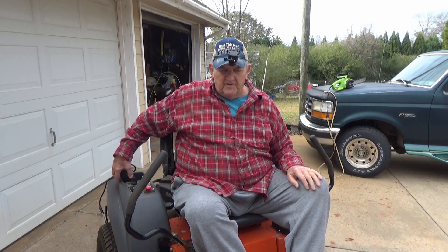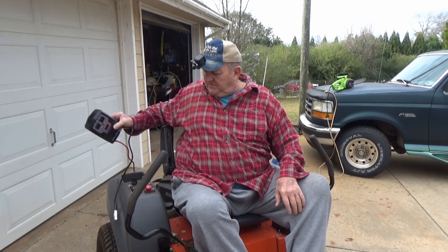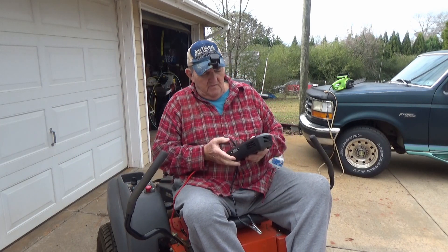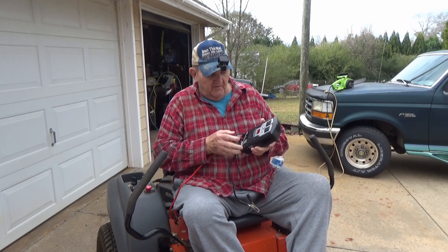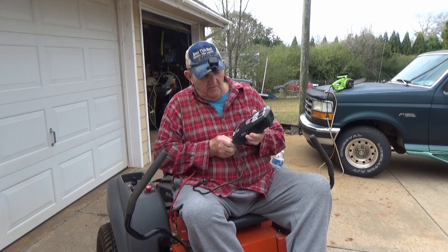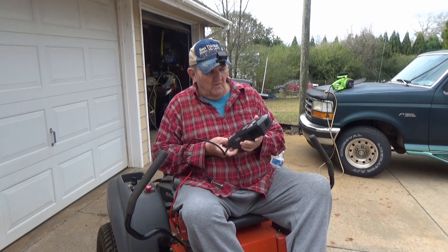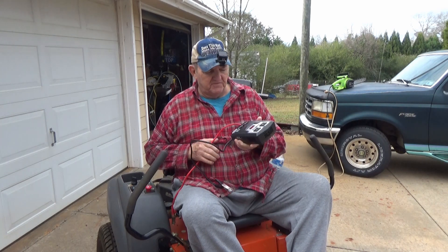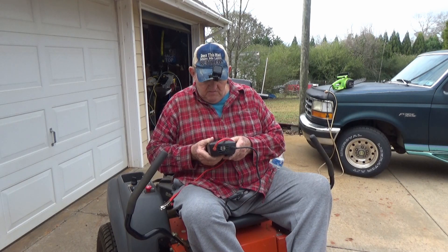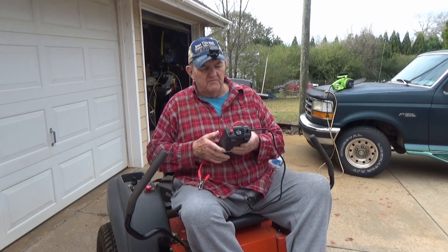Today viewers, we're gonna find out the answer to this $64 question: will the power inverter run off a riding lawnmower? We're going to test it and see — will this Shoemaker 750-watt power converter run off this lawnmower?